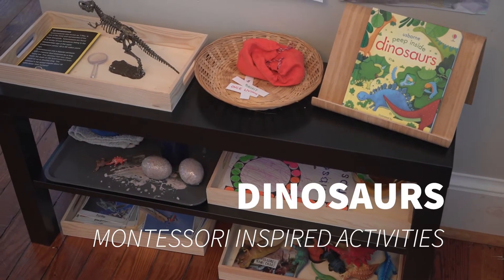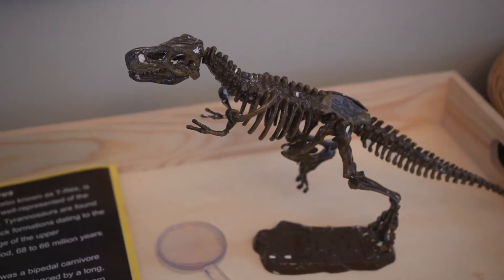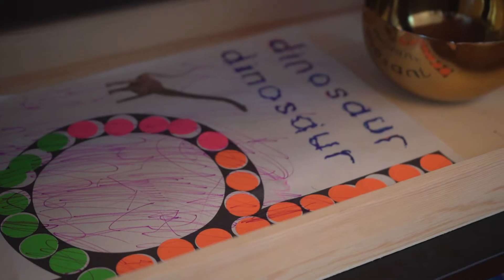Hey guys, this is Rhea at allofourhomes.com and today we want to share with you our dinosaurs Montessori inspired learning unit.